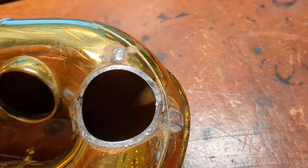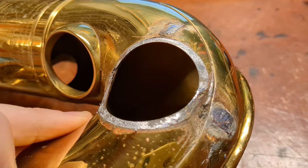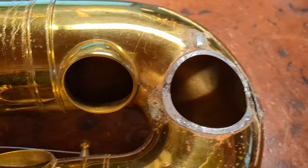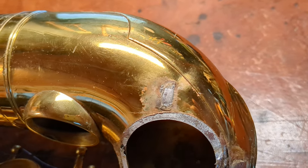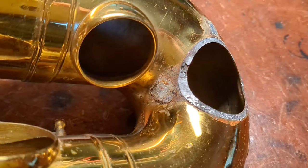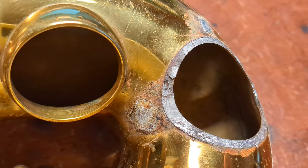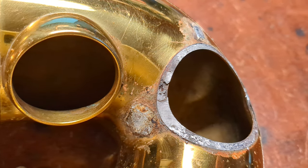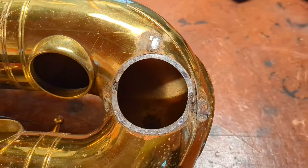I anticipate when I get this back on that you'll be able to tell that I soldered it back on, but it won't be completely roasted, especially considering there was a bunch of corrosion there. You can see that key guard, for whatever reason, just had a bunch of corrosion around the feet. I took that off because it needs to be cleaned and re-soldered as well — but that's where the pinhole leak was. And that's what the tone hole looks like underneath.